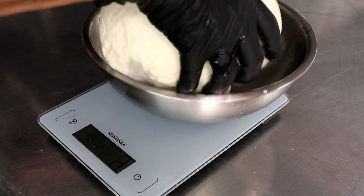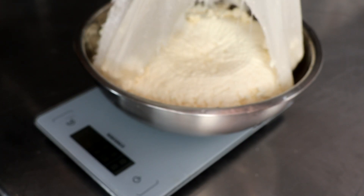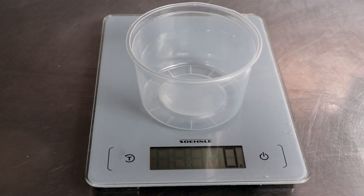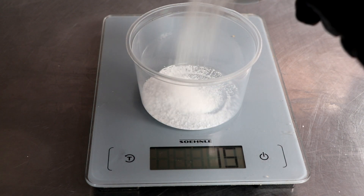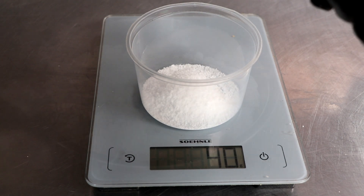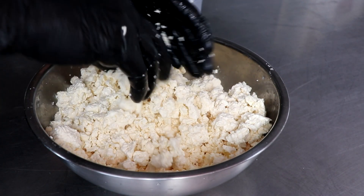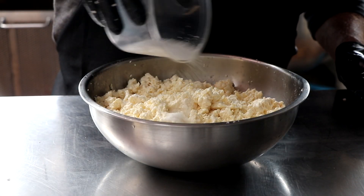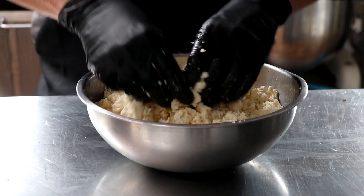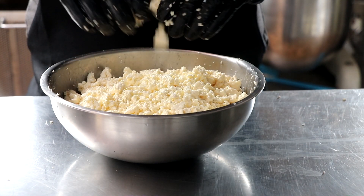After our curds have drained for 30 minutes, it's time to add salt. We're going to weigh our curd mass and add 3% salt to that. Our curds weigh 1,338 grams, so we're adding 3% salt which comes to around 40 grams of salt. When you add salt, just make sure it doesn't have any additives like iodine. Sprinkle a little bit over your curd mass and gently mill or break up the curd structure with your hands until you get all the salt added. By milling the curds, you're disrupting the protein matrix, which makes it easier to crumble once it's been formed — and having a nice crumbly queso fresco is what this cheese is all about.